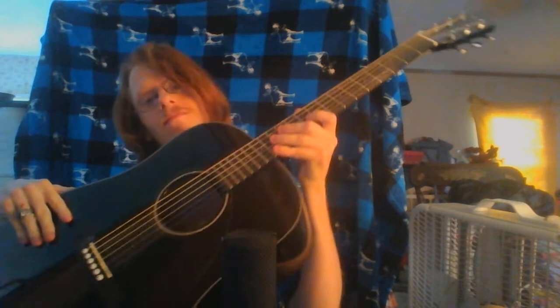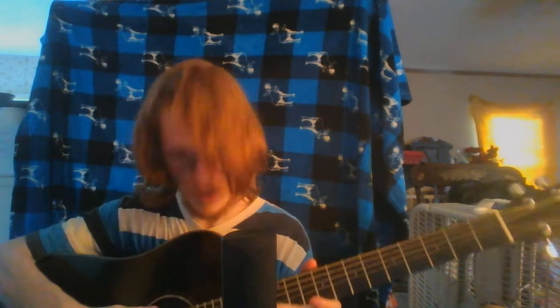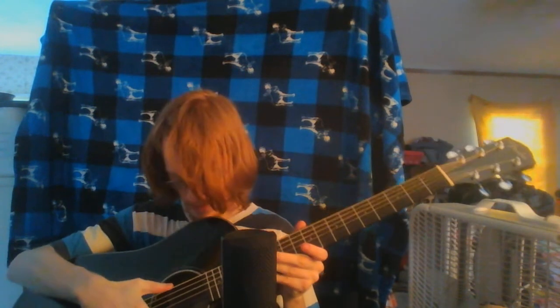I think now's the time to show it off. So here it is y'all, here it is folks. Here we have a pure black Fender. Let me play all six of the strings to demonstrate the sound.